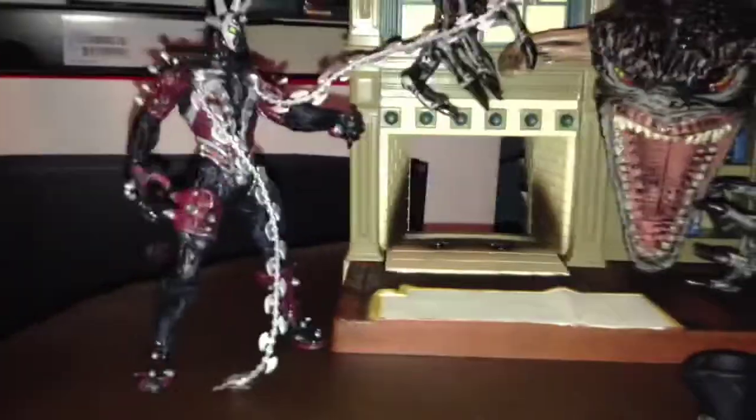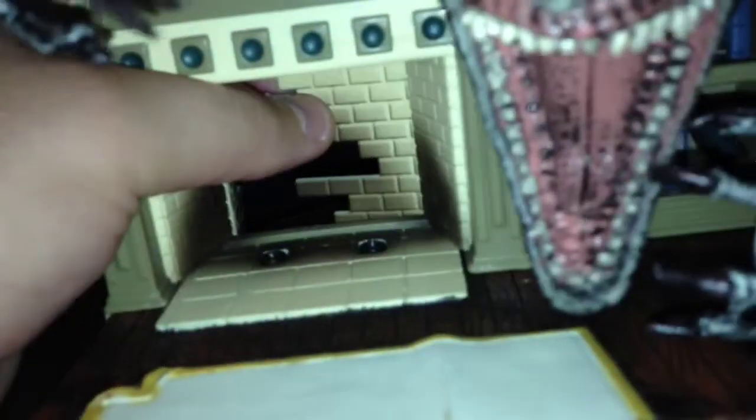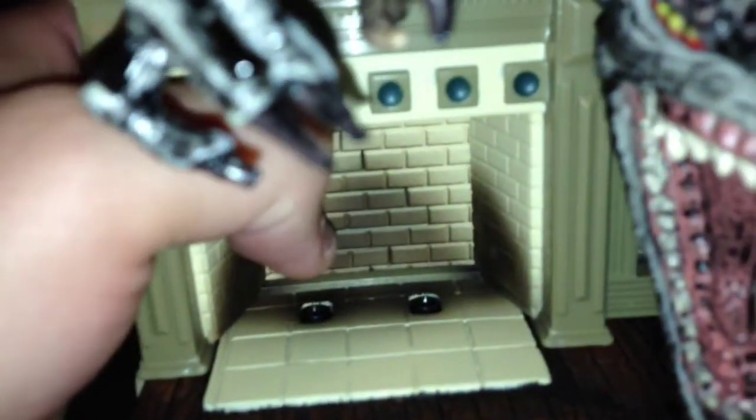There's another action feature — the fireplace. This is supposed to close here, and then the fireplace goes into these two little pegs right here, and you kind of move it downwards and it's supposed to open. But mine won't close first of all, and the fire effect just doesn't stay in place in the holes — it'll just fall over like that. So it's really kind of pointless.